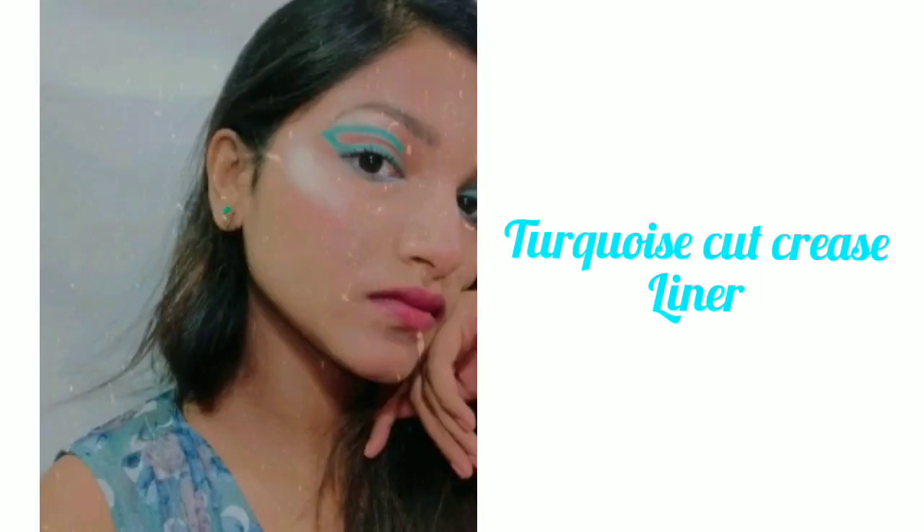Hey you guys, welcome to Dreamy Strokes. I'm really sorry for such a late upload. Today I'm going to create this cut crease eyeliner look, so stay tuned for the tutorial. Firstly, I'm going to prep my skin.